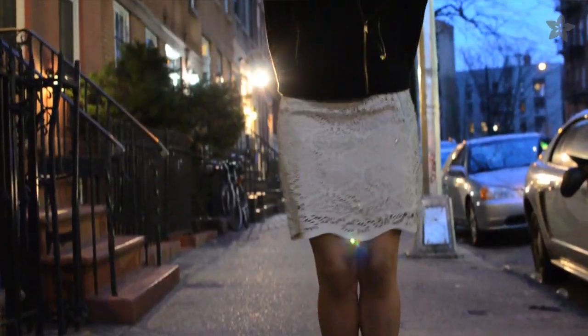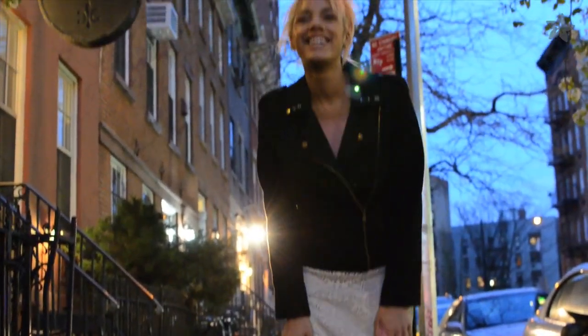Want to make clothes that light up when you move? It's easy with Flora, Adafruit's wearable electronics platform that we'll use in today's project, the Sparkle Skirt, which is activated by the Flora motion sensor.